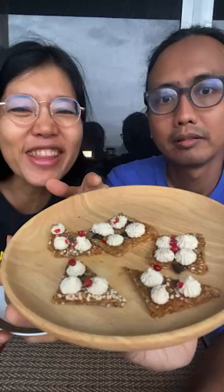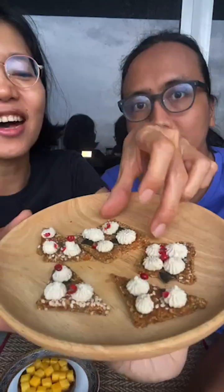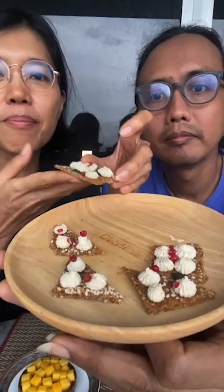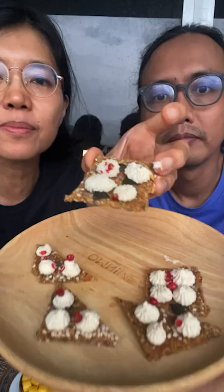We just wanted to show you what we are having for our dessert. Oh, it's so pretty. So these are the buckwheat crackers — the five seed buckwheat crackers.